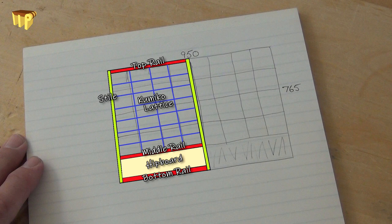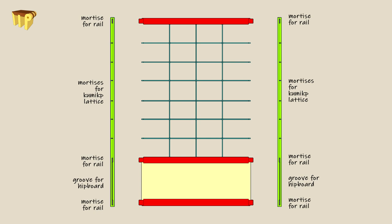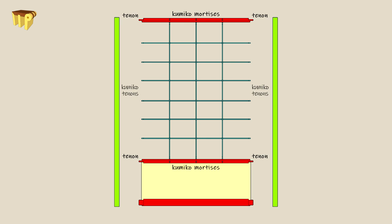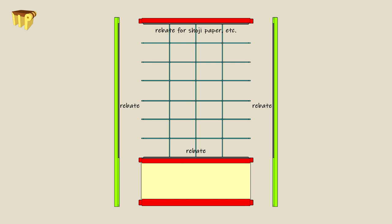The frame consists of the two stiles, a top rail, middle rail and bottom rail. Breaking it apart, we can see that the stiles have mortises for all the rails and for the Kumiko, and a groove for the hipboard. The top and middle rails are tenoned for the stiles and have mortises for the Kumiko. The bottom rail is also tenoned for the stiles, and both the middle and bottom rail have a groove for the hipboard.